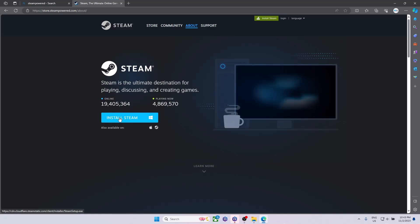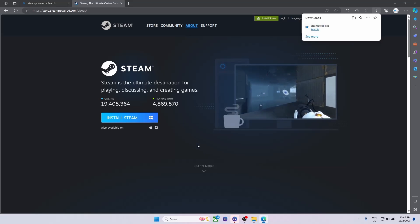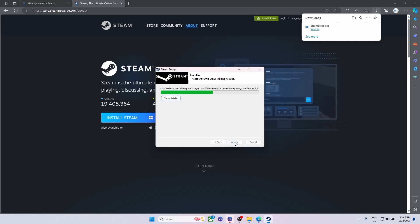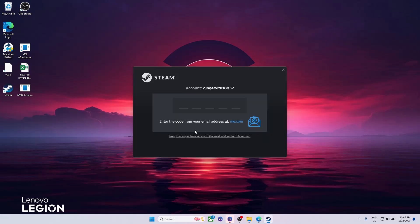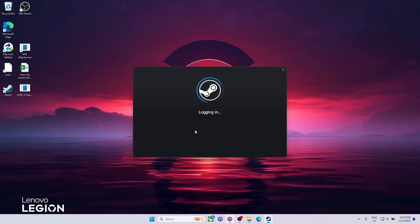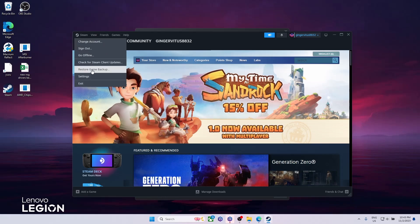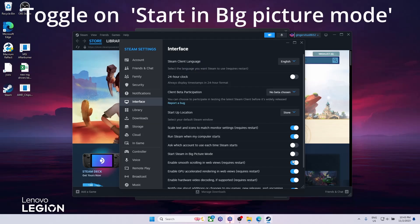Next up is Steam. Click the link in Legion Space and it'll take you to the website — just click Install Steam, then run the .exe. Once it opens, pick your language, choose your install location (I recommend leaving it as default), then run Steam. You'll be greeted with a sign-in page — create an account or sign in with an existing one. You may get a verification code sent to your email. I also recommend enabling Big Picture mode: go to Steam > Settings > Interface and toggle 'Start Steam in Big Picture Mode.'